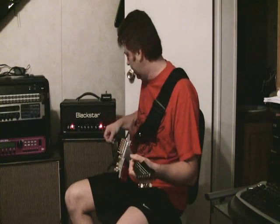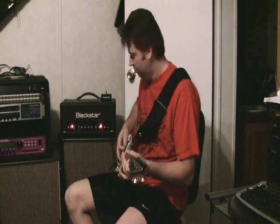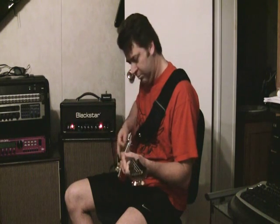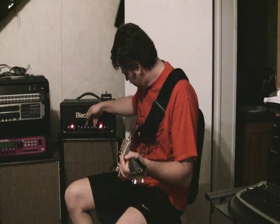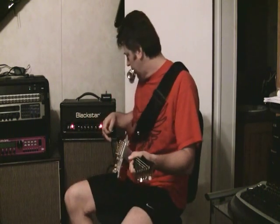This guitar is tuned to D. You can sweep the ISF and get all kinds of sounds out of it.